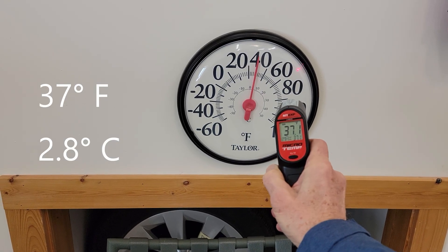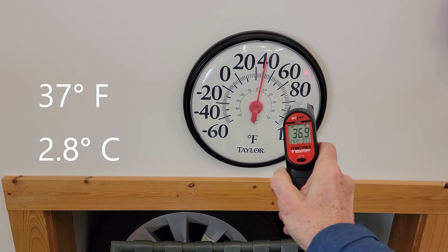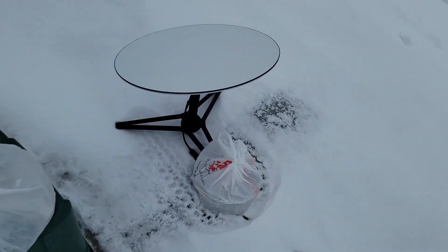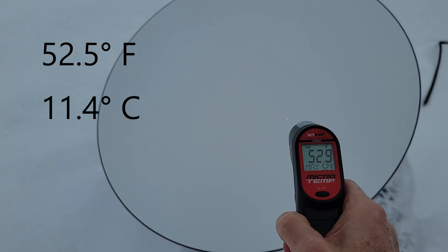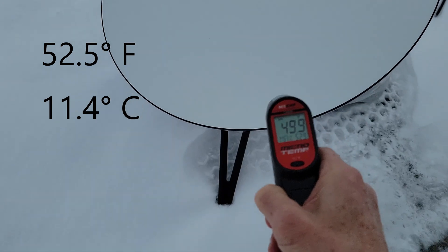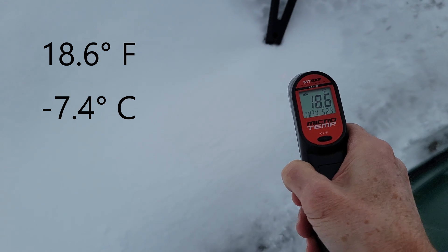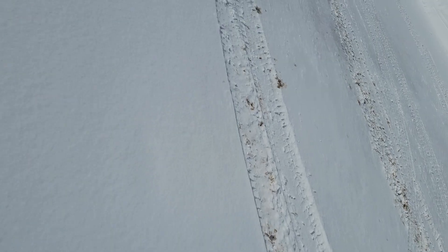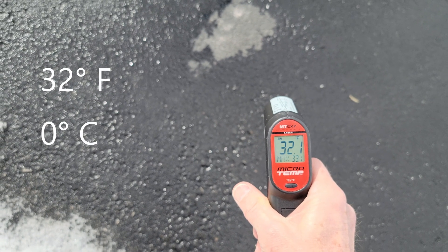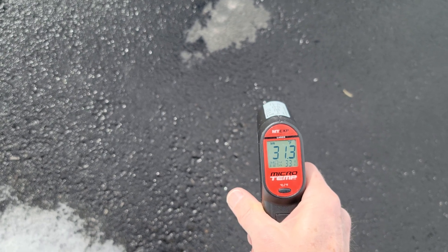This is the temperature in my garage, and we're just checking to see how accurate this infrared thermometer is. Let's go outside and measure the temperature of the dish. It's probably a little warmer than 18 degrees out here, and just as a comparison, here's the temperature of some bare asphalt that's in the sunshine.